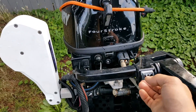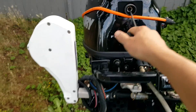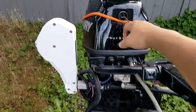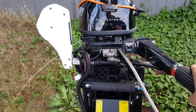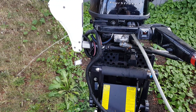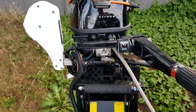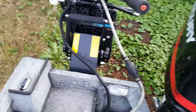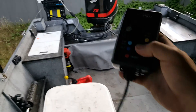Turn this — should start right up. Make sure it's in neutral. The great thing about this boat is it comes with the Panther T5 unit.